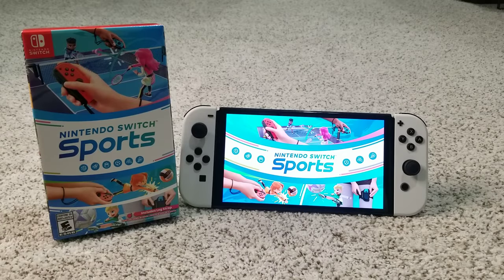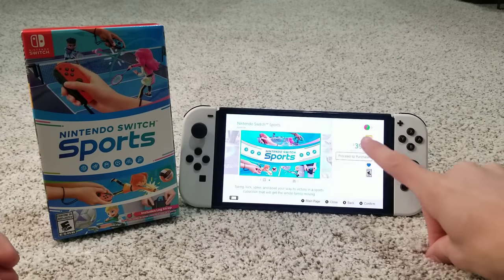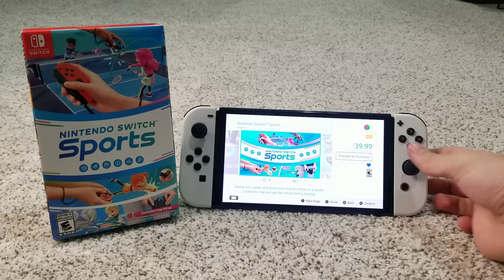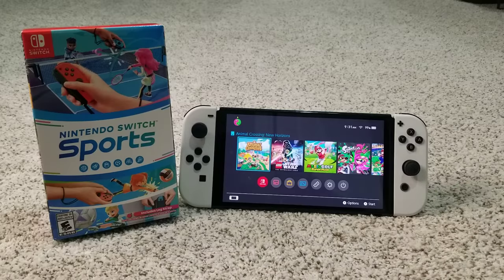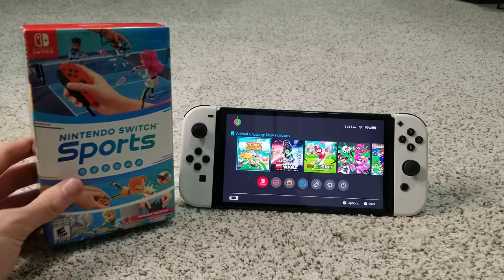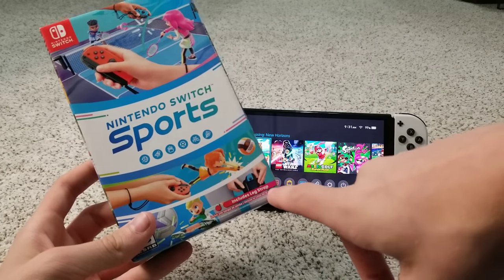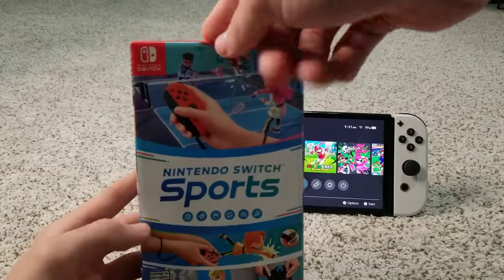Go check your local retailers if you want to pick this game up. You can also buy it on the eShop for only $39.99, though it doesn't include the free leg strap. This is a sequel to Wii Sports, as they said in the Nintendo Direct when they announced it back in February. The physical version retails for $49.99 and includes a leg strap.